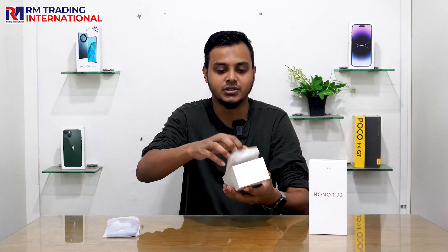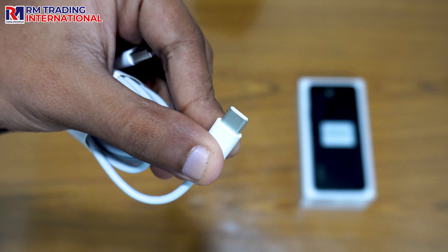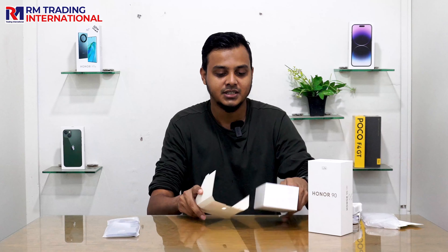This is a 33W adapter — a fast charger. When we charge our phone, we can charge it in about 30 minutes. This is a Type-C cable included in the box.